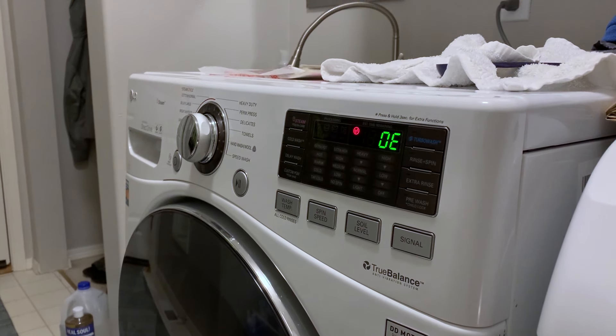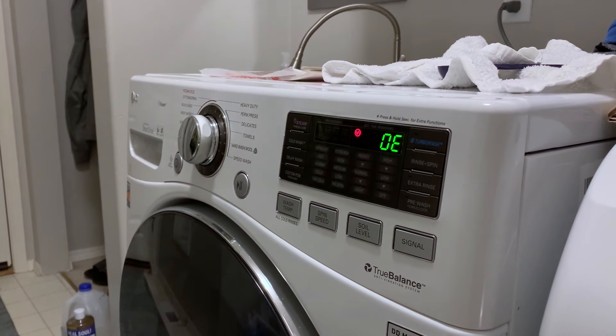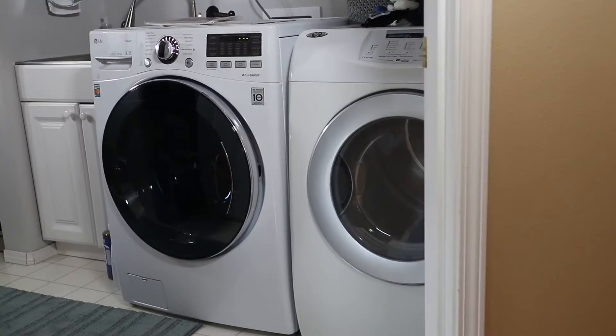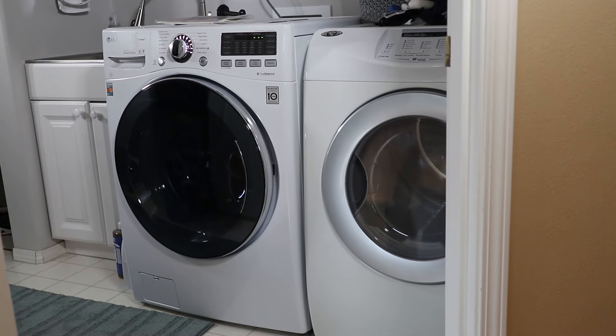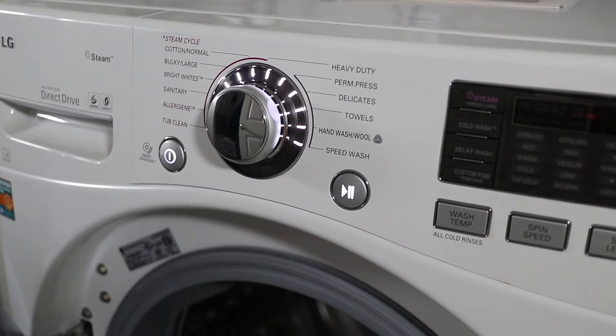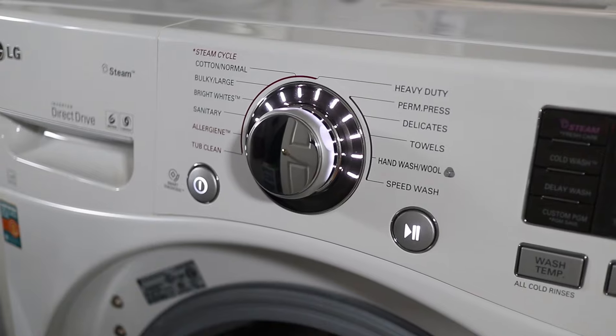When you see the OE error message on your LG washer, that pretty much means there's something wrong with your drain pump. Mine suddenly isn't pumping water out and there's a weird noise when it should be draining. So in this video I'll walk you through detailed step-by-step instructions on how to replace the drain pump on an LG front loading washer. I encourage you to watch the whole video before beginning your own repair so you're familiar with the process.